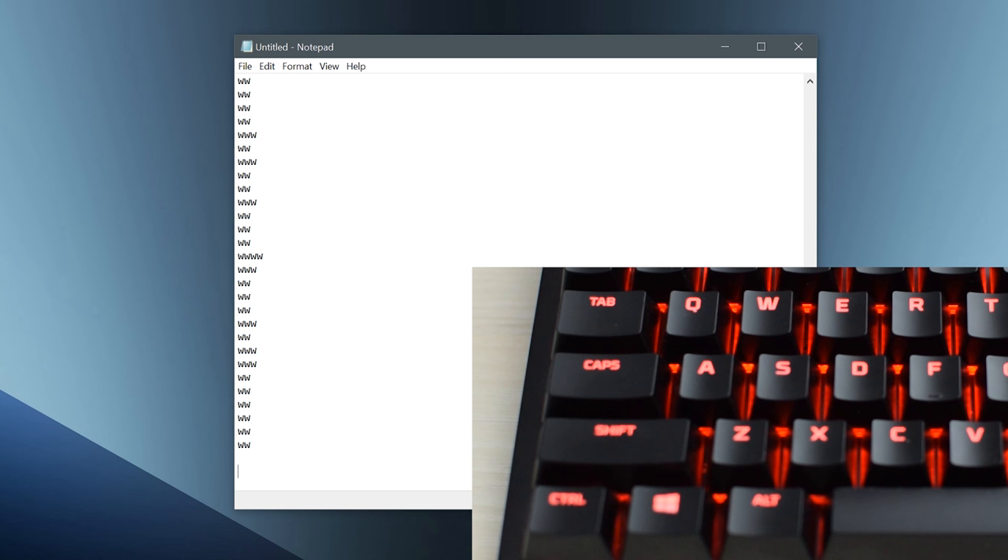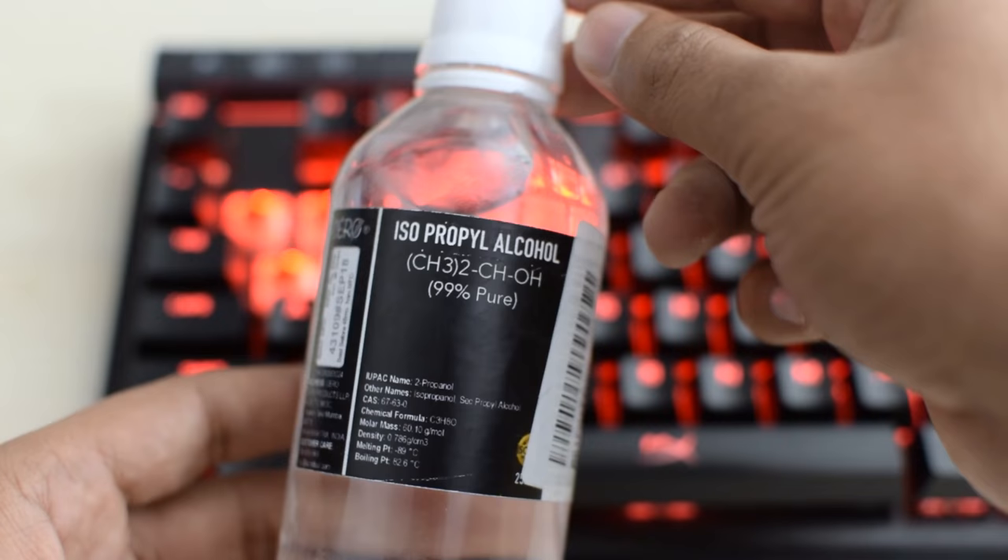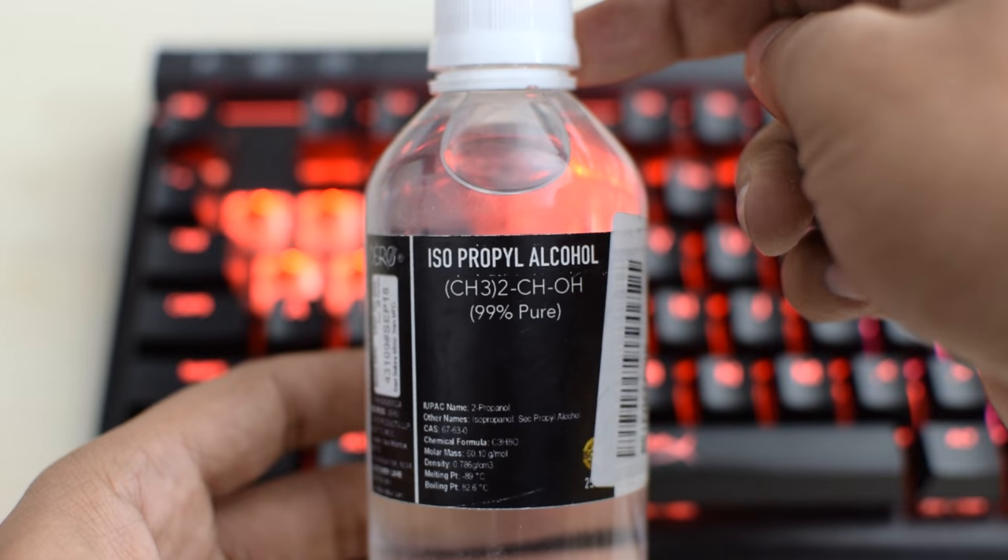It's something that you might not be able to solve with software. So the only thing that you need is very strong alcohol, like 99% isopropyl alcohol. This should be easily available at most places, and it's important to use high concentration so it won't leave anything behind when it evaporates.